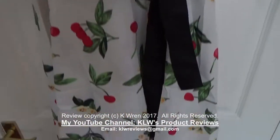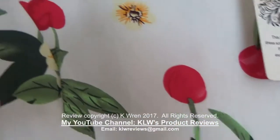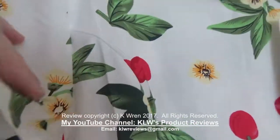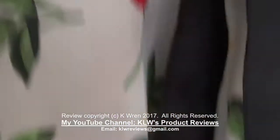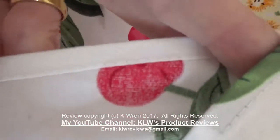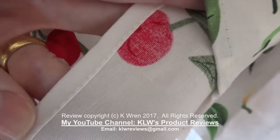This is the dress. It has a nice fruity floral pattern which is well printed throughout and consistent throughout the entire dress. The stitching is perfect, as you can see here on the neckline, and then we'll go all the way down and look at the hem. You can see there the finishing is excellent — very nice and neat with perfect stitching.